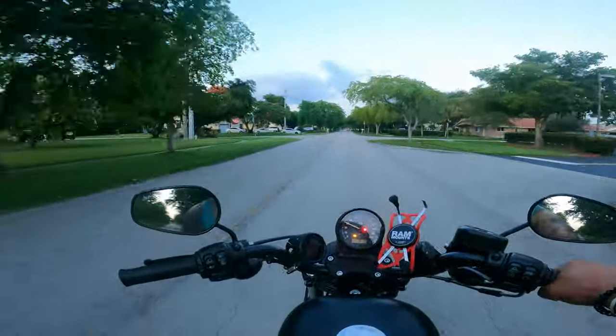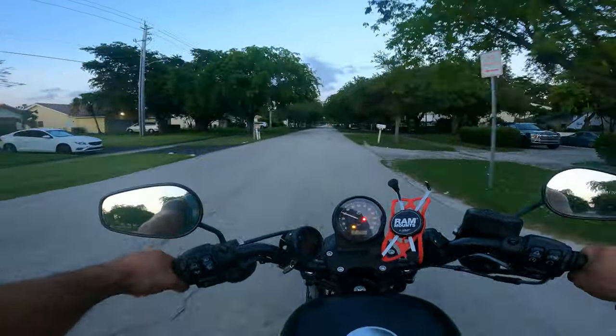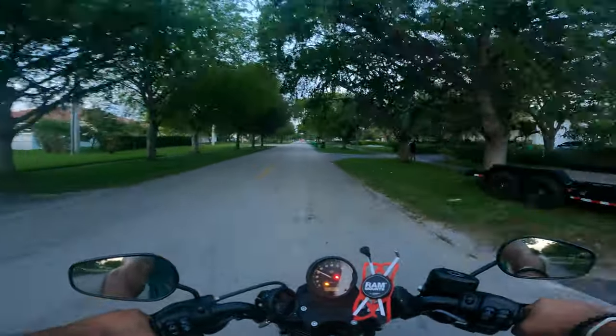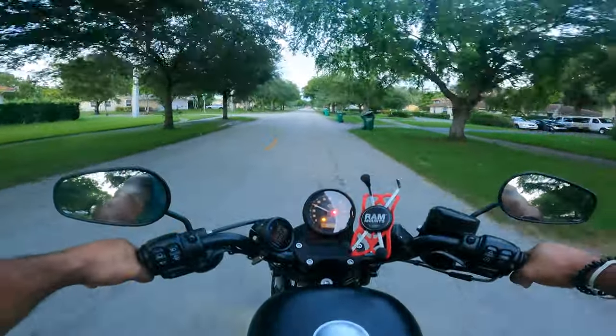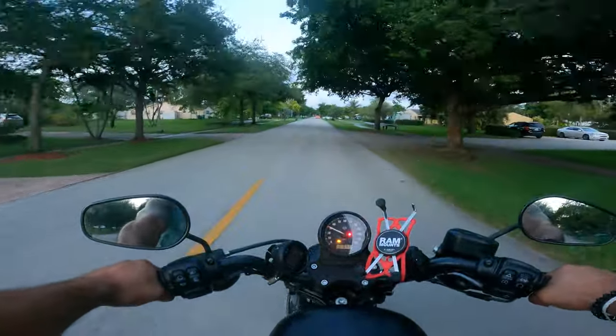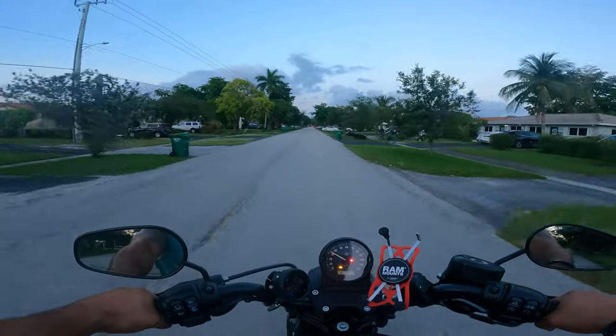I do see a couple of lights on — there's some other issues with the bike we're going to take care of. Another cool job — flathead screwdriver, oil filter wrench. Really, anybody can do this. Not going to lie, this is a fun little bike!